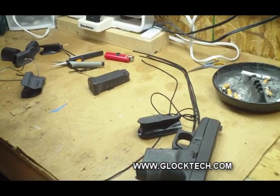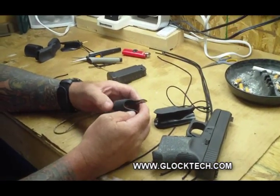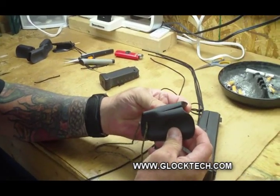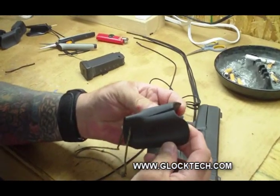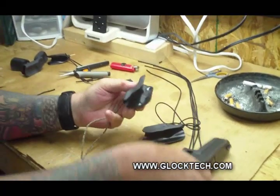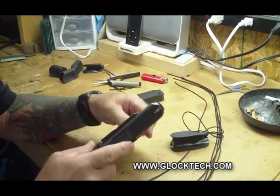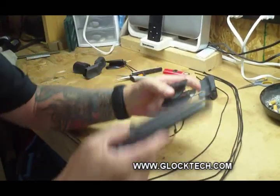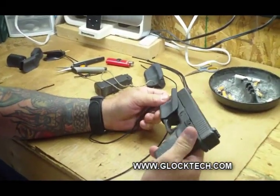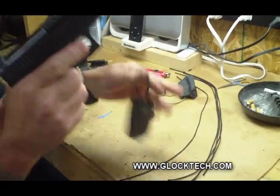We've delivered 30,000 to 40,000 of these holsters this year. We've had about six come back, and here's what happens — see that little crack down the middle? That's only going to happen if you're clamshelling it on. If you put the holster on correctly, as it's been engineered: set it here, push it on at the pinch, take it off like that.